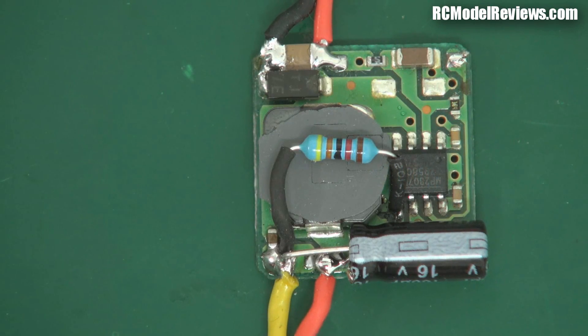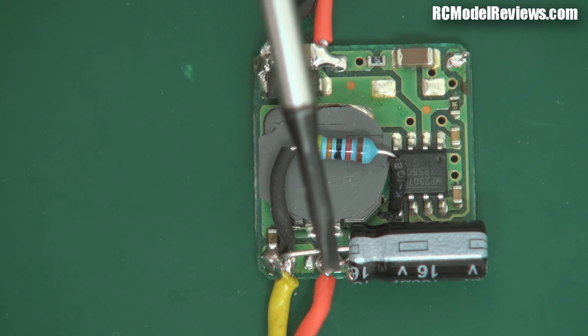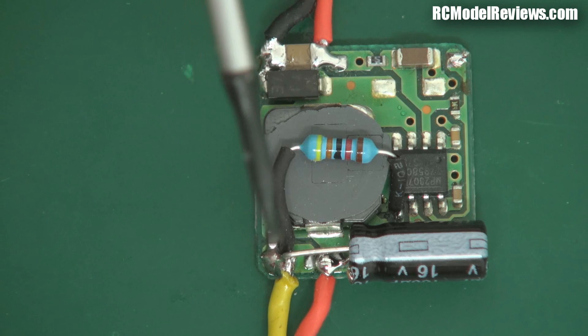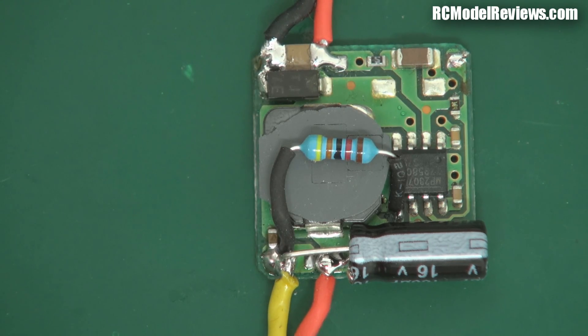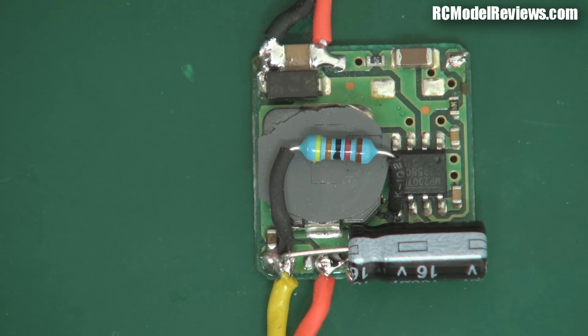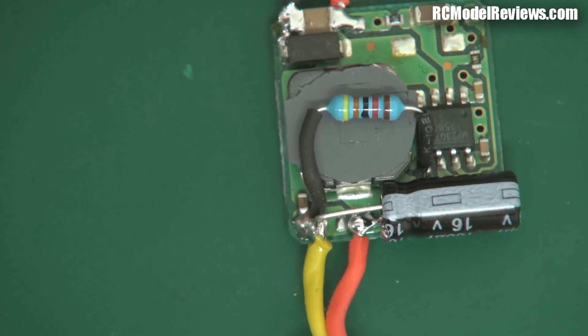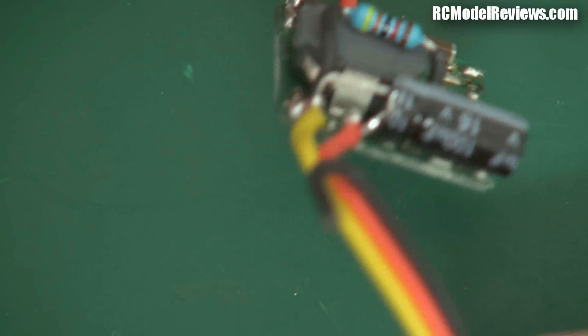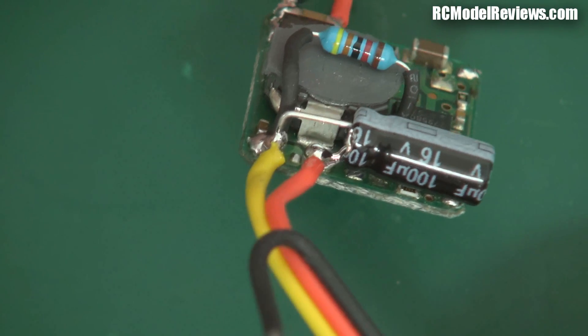Here's the final job all done. As you can see, I've fitted the electrolytic capacitor soldered across the negative and positive, and the output wires going to the LEDs are soldered on. It's reasonably neat — I could put some heat shrink around it to keep it all together, and I probably will eventually. It's not the best work, but it was done in a hurry to show you on this video.